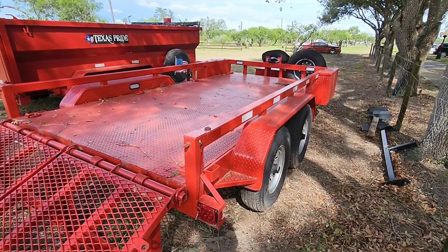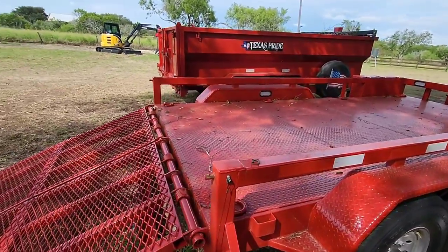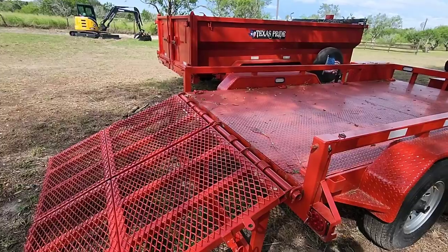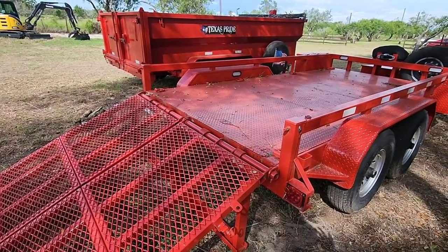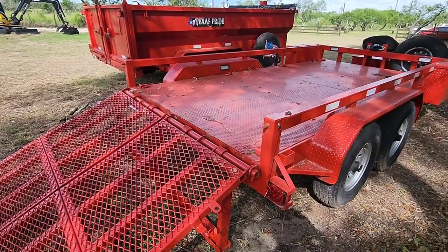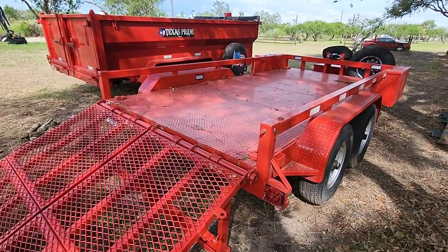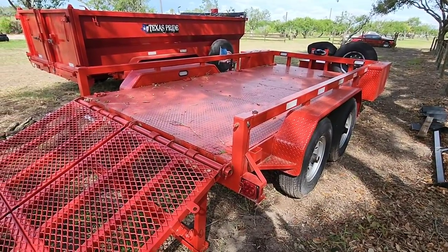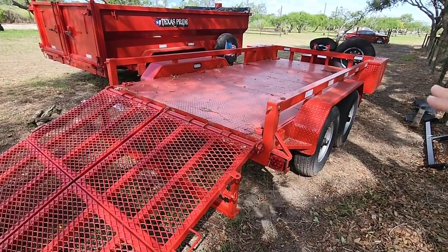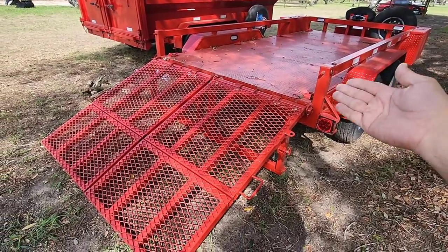The second part that impacted me negatively is the fact that I did not opt for a dovetail on the back of my trailer. A dovetail is where this part right here slopes down to decrease your breakover height, making things a little bit easier when loading things with a low belly — whether it be a zero turn mower, a vehicle, or whatever else. Whenever a tire is here and a tire is there, this part right here wedges up toward the center and creates a very steep breakover height. They suggested I not do this — they told me they recommend a dovetail because of how the trailer was built with the eight-inch frame and super robust suspension.